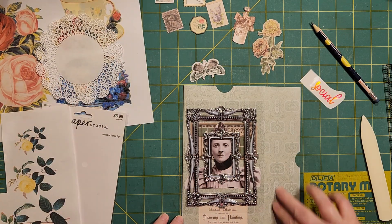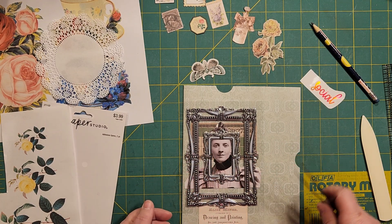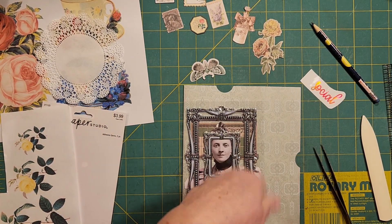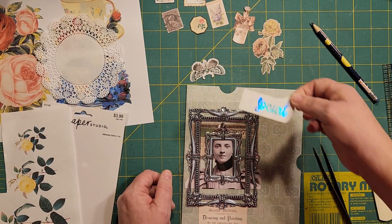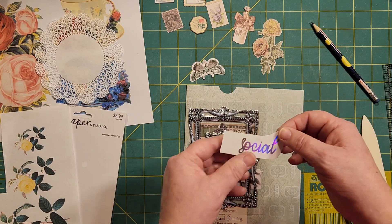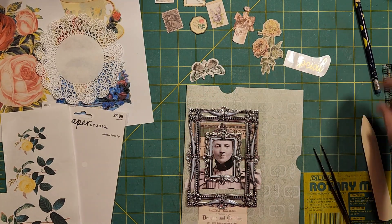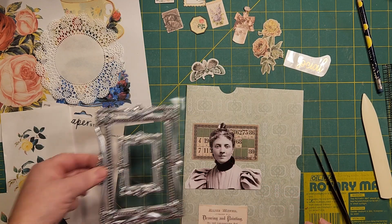Because we have this to decorate as well — the back side, and then the huge journal card inside. I've got the word 'social.' I got this for 50 cents somewhere. I had all these — like mathematics, art, social studies. But it's like, maybe they're having a social. Remember the ice cream socials they always talked about? I thought that was kind of neat, that I could add that in there.